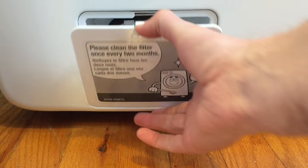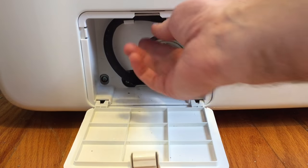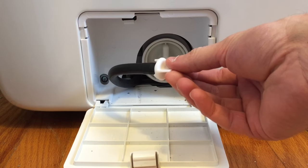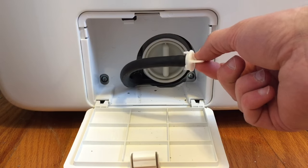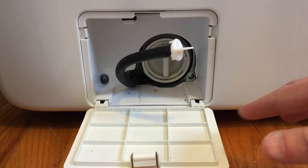First of all, you pop this open. Then you'll have a hose and the actual filter right there. The hose pops off and you want to drain this first so you don't get water all over the floor. It's a good idea to put down some paper towels or old towels just to catch any extra.